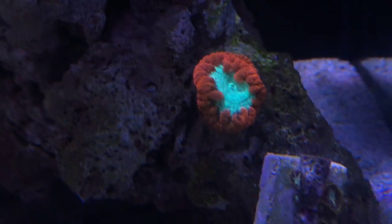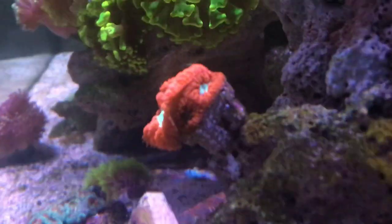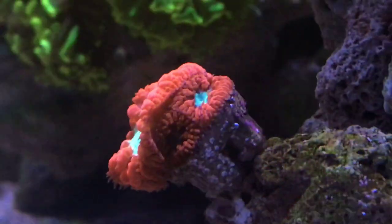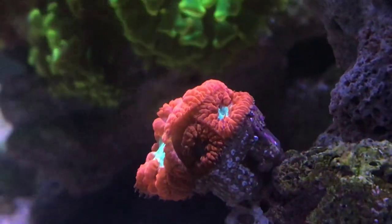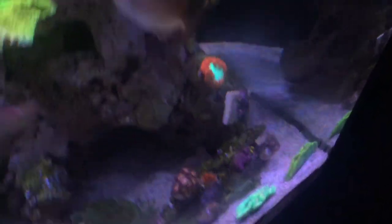The Blastomussa as well — when I got it, it had some little heads on the side that were tiny, tiny. Now those little heads have gotten about ten times bigger than before. I think there's only two of them — I don't think there's one around the other side.